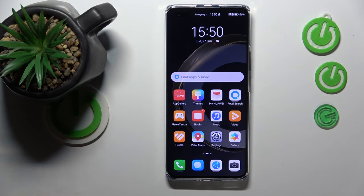Welcome to the Heart Reset Infor YouTube channel. Today I would like to show how you can scan a Wi-Fi QR code on a Huawei smartphone.